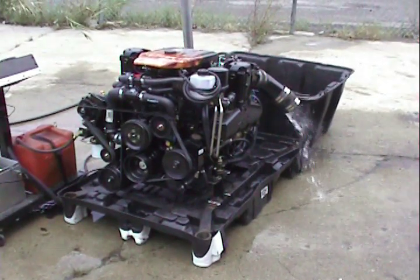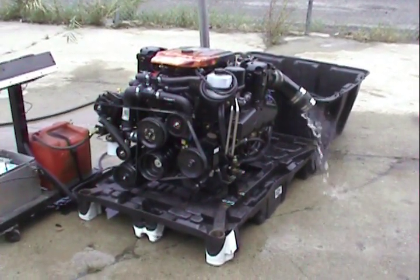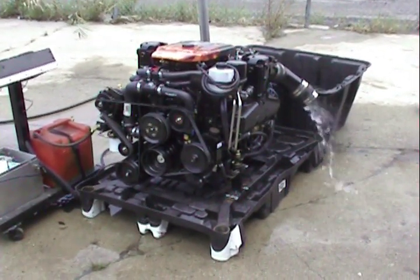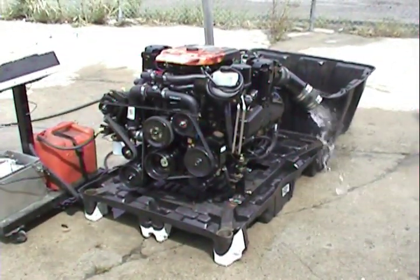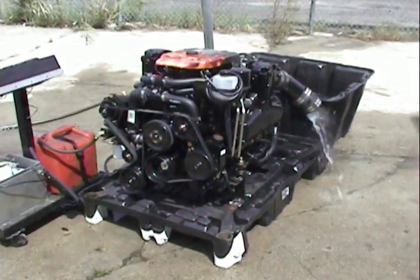The motor is a true 383 mag stroker Bravo application with 350 horsepower at the crankshaft. This is an ideal replacement for a 350 mag, 7.4 liter, and 7.4 liter MPI. It's got a one-year factory warranty and also an additional two years of coverage is available.